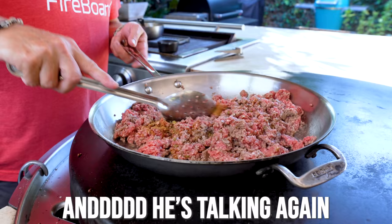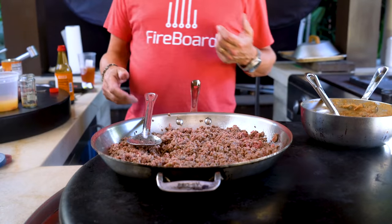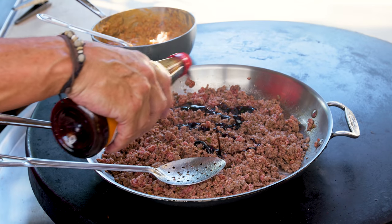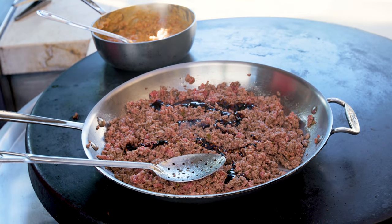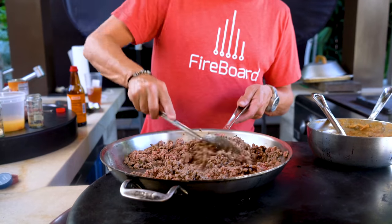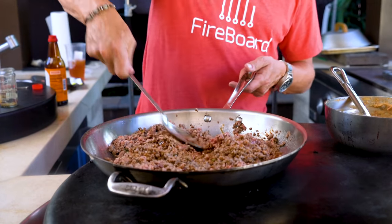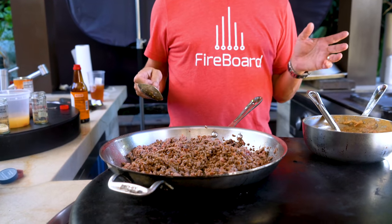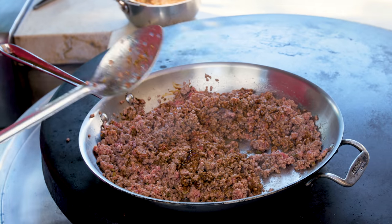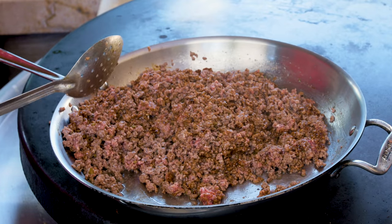We're just waiting for the color to become mostly gray. Then I'll throw in one last ingredient: soy sauce. I know people are thinking that's a weird thing to do — like it's gonna taste like Chinese food — but it's not. It's just gonna amplify the flavor of the beef and make it incredible. I put soy in my carne asada and I believe I have some of the best carne asada around.